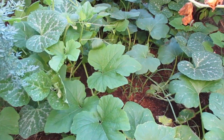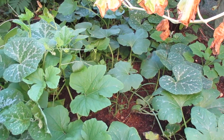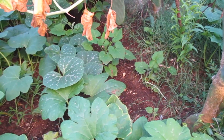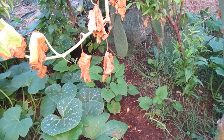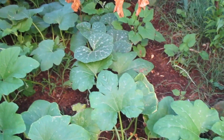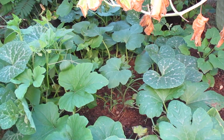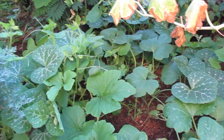Here are my pumpkin plants two weeks after fertilizing with goat manure. What I like about it is that it doesn't burn the plants and it gives them a lot of nutrients. I have very bad soil that has no nutrients, but with the goat manure it makes them very productive.